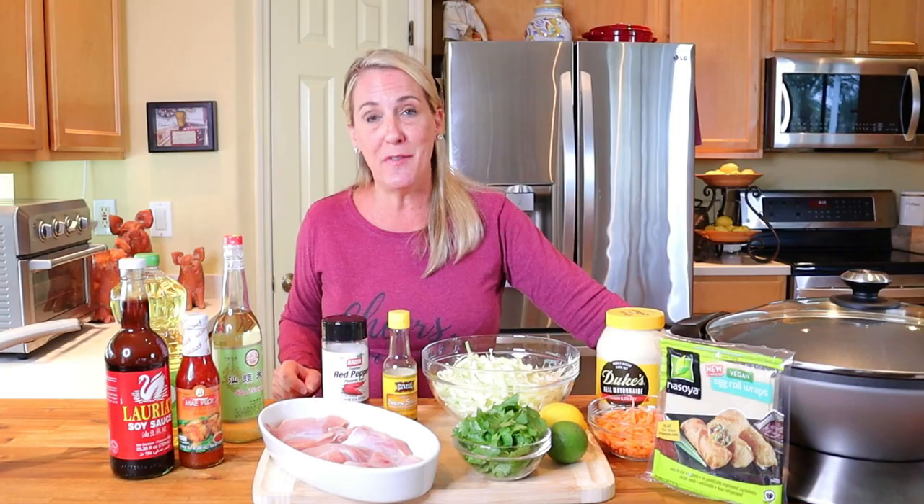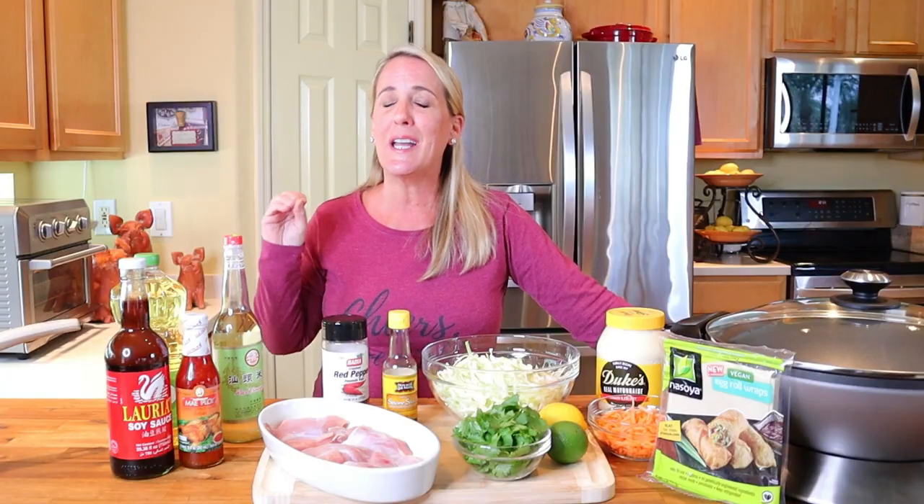I'd like to give a quick shout out to my viewer Hannah — this is a request video from her. If you have a restaurant or recipe you'd like me to feature in an upcoming episode, drop it in the comments section below. I take a look at every single one of my requests, so make sure to hit the subscribe button and the notification bell so that when your episode comes up you'll be notified, just like Hannah.